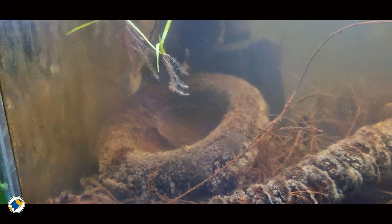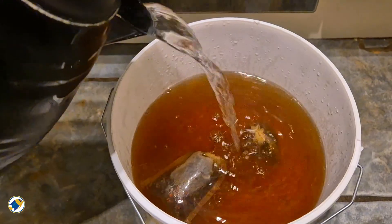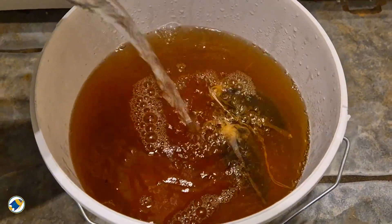Blackwater works best when materials decay at different speeds. People always ask me why we should boil botanicals. It's not to sterilize them completely. It's to remove surface contaminants, soften the structure, and help them sink. It also reduces the initial tannin dump, so that you get a more controlled release instead of a sudden shock.